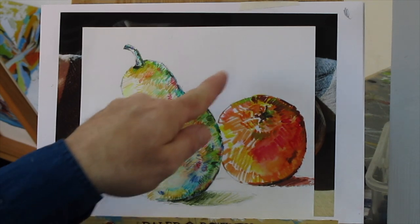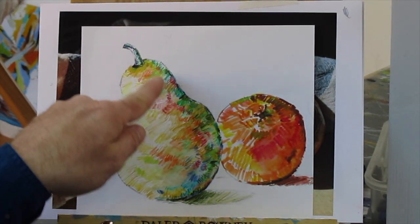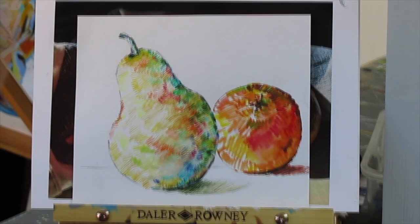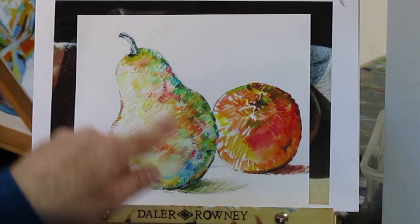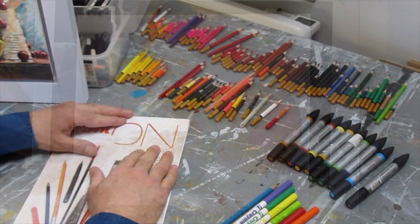This is one I did in the children's art classes that we talked about before. It's using the water-soluble colouring pencils and the water-soluble marker pen — it's kind of a controlled scribble, similar to what we did on the Kingfisher. This was done in a very short space of time, because obviously the children want to start producing their own piece of work.